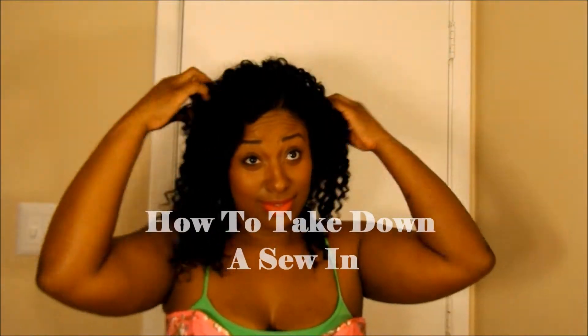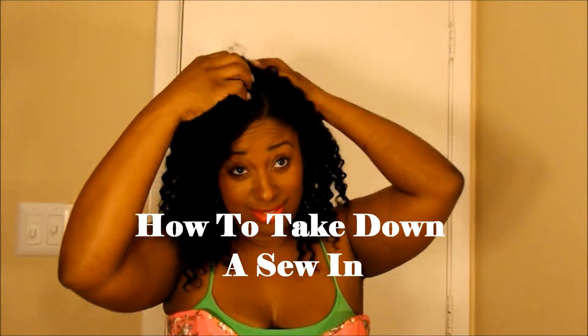Welcome back ladies. Today we're going to be working on how to take down the sew-in. It's getting old and so it's time to get it out of my hair.